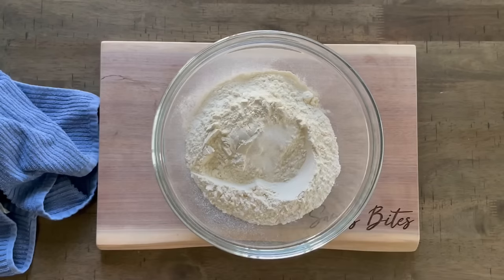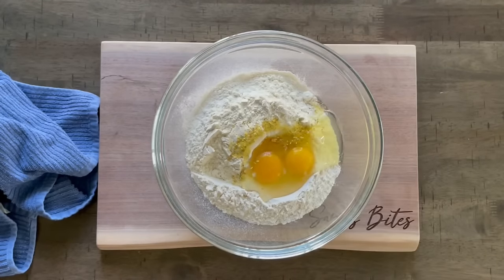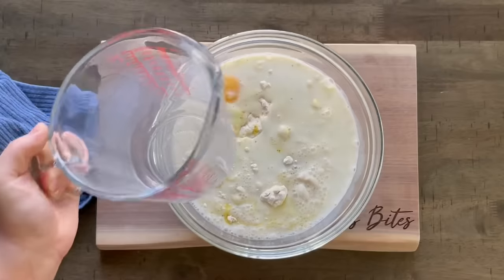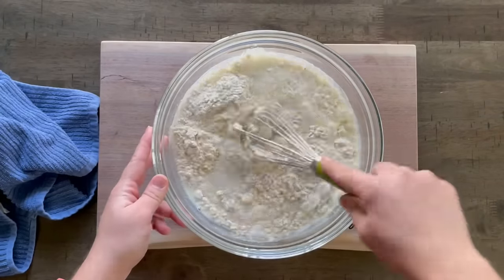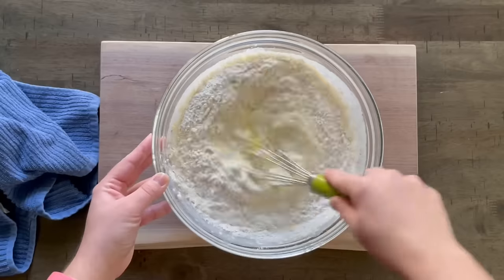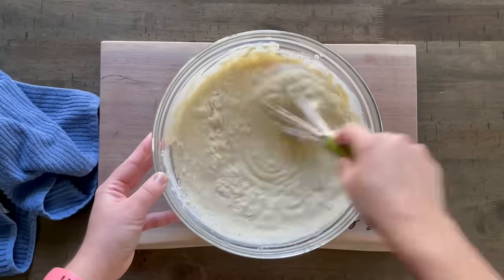In a large mixing bowl, grab three cups of all-purpose flour and season that with one and a half teaspoons of salt and two teaspoons of Veggetta, that dry vegetable seasoning. Then add in two eggs — they don't have to be room temperature. Mix together one and a half cups of warm water with one and a half cups of warm milk, combine those and warm them up a little bit in the microwave, then pour all that in and whisk everything until well incorporated.